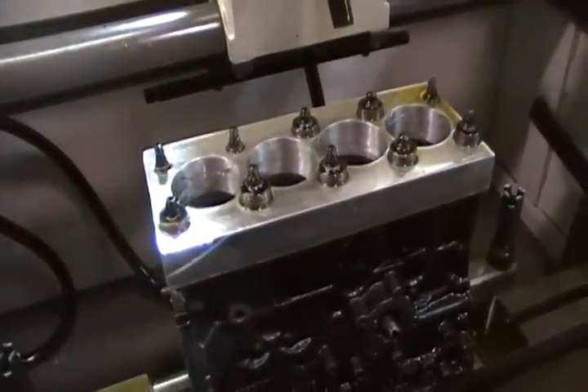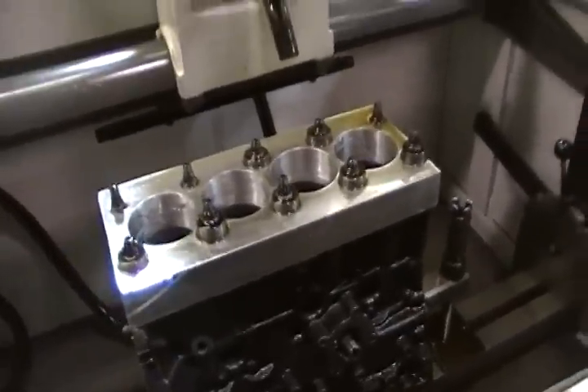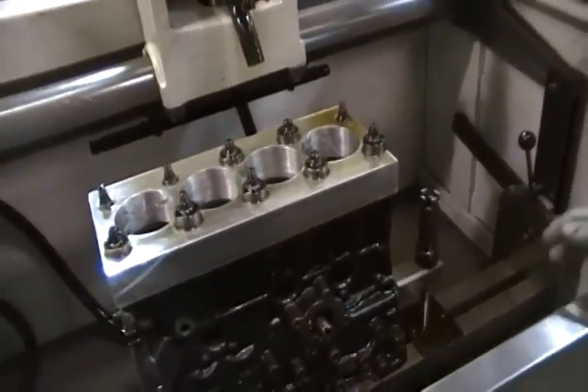It's gonna seat real quick — the rings are seating that quick, second pull on the dyno. Yeah, so I gotta really get on it to see them. I want to drive it around after you get it up to operating temp. Yeah, get ready to go.